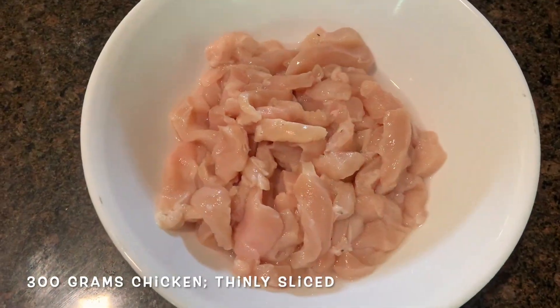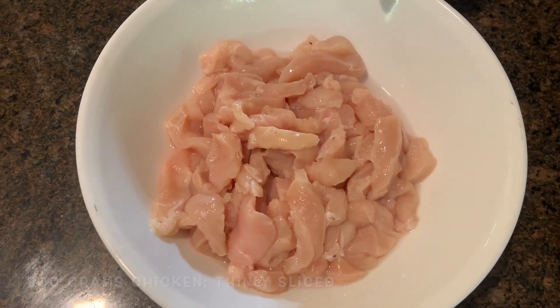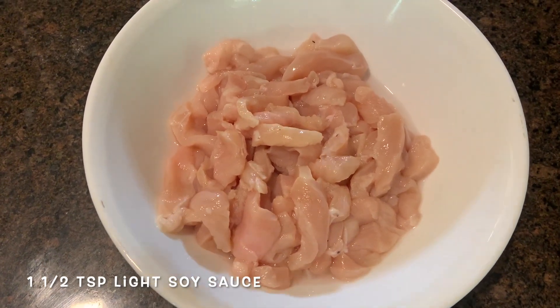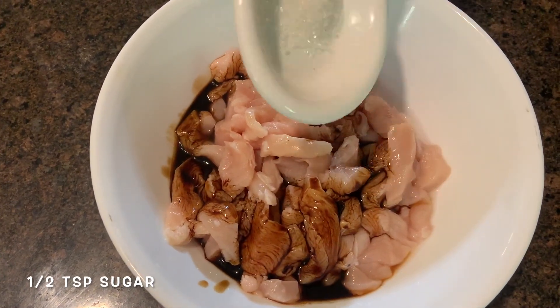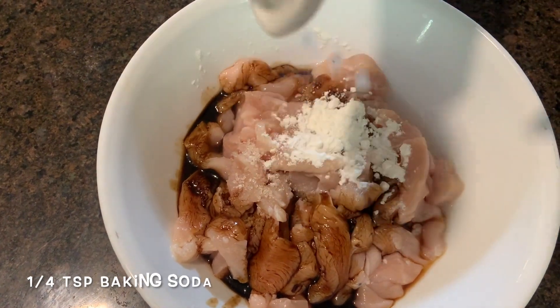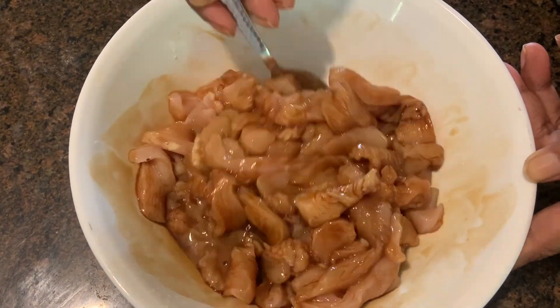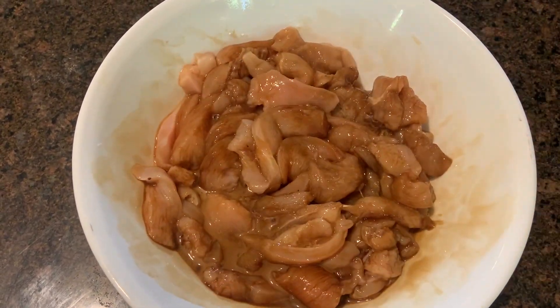To make our mushroom and chicken stir fry, I need to marinate the chicken. I've sliced the chicken into thin strips. To that we're going to add some soy sauce — you can use tamari for a healthier option — a bit of sugar, corn flour, and baking soda. Just mix it well. I'm going to leave it to marinate for 15 to 20 minutes.